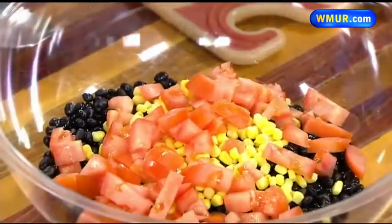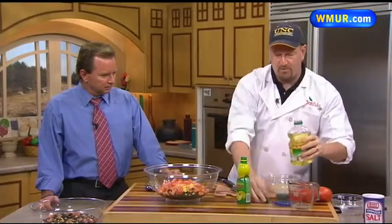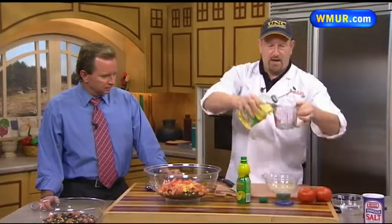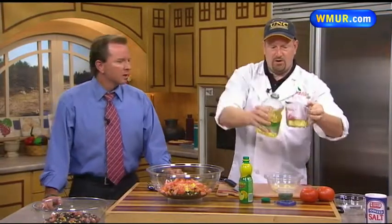After you have the tomatoes in there, we add a half cup of lemon juice to a separate bowl, along with a half cup of your preference of oil. At the schools we always try to use a nice healthy soybean or canola oil.